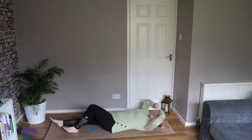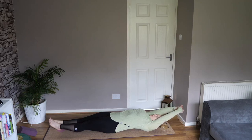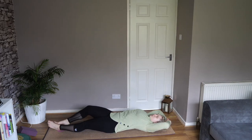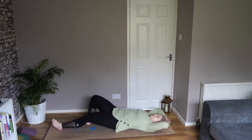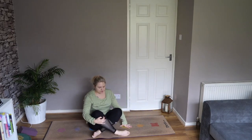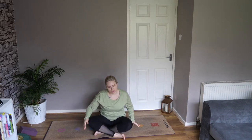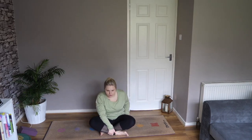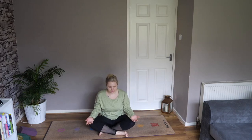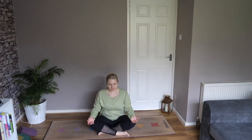Stretch your legs and feet down long and raise your arms up above you for a nice stretch. Roll to your right hand side and come to a seated position. You can keep your eyes closed at this moment, or gently open them and take a soft gaze to the floor. Rest your hands over your knees and take a couple of big deep breaths in through your nose and exhale out through your nose.